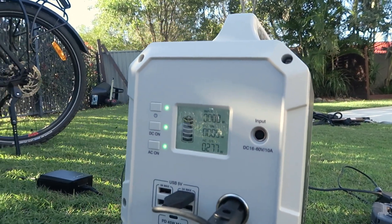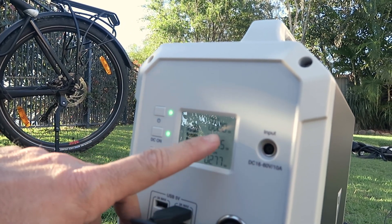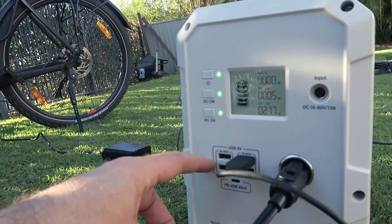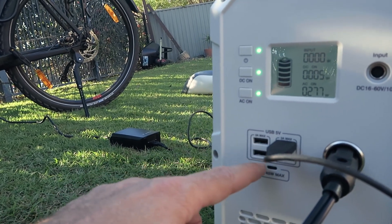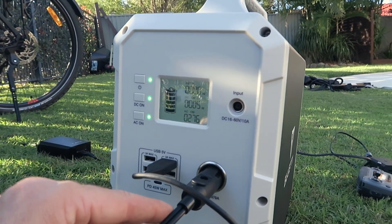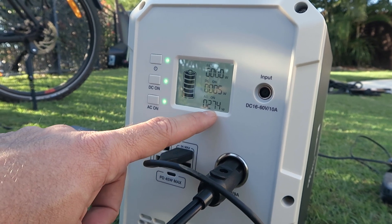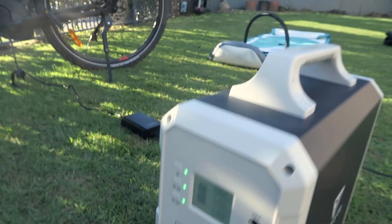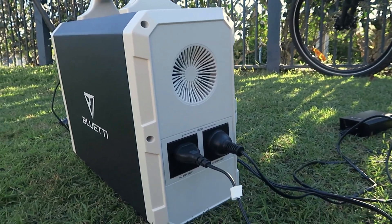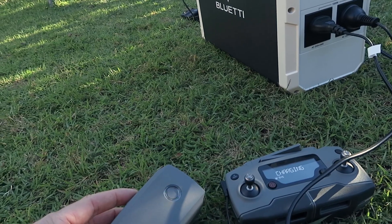I just turned the light on - you can see it on the display. Currently zero input as I don't have the solar plugged in. It's pulling five watts for the GoPro which is just plugged into the USB. You can plug four USBs in and it's even got a USB-C outlet. From the 240 volt outputs it's currently pulling 275 watts total. I've got my drone controller and battery charging there.